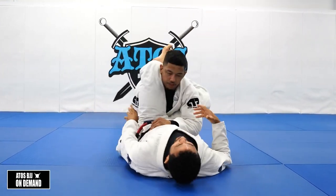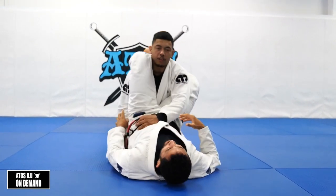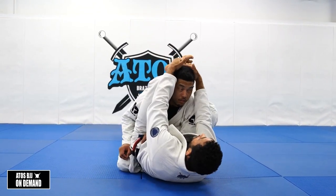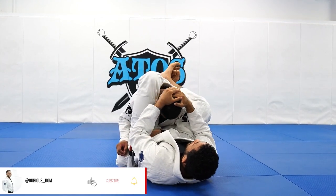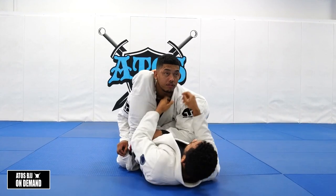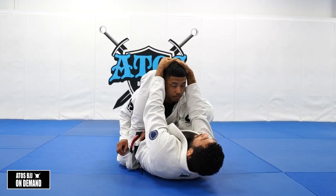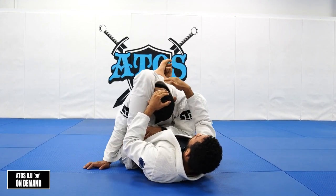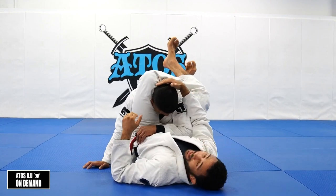Once he's fallen and he's in the triangle, now he's just using his posture. I'll start to hang on the crown of the head — reach up, control the very top of his head, and start to pull his head down to me from the crown, not the base of his neck or the collar because he's really strong there. I need to get the crown of his head and start to break his posture down, then lock my top leg a little bit more over. Now his head is trapped down.